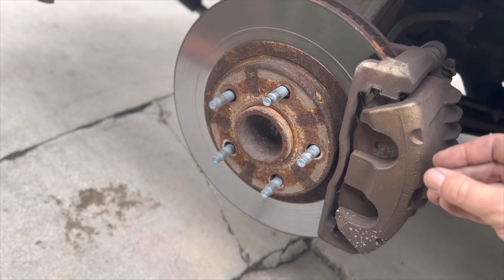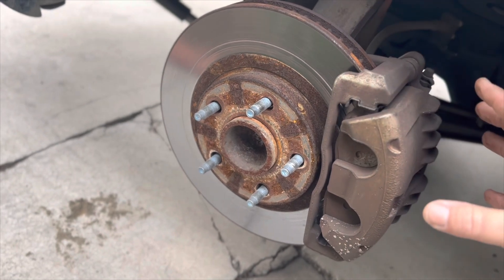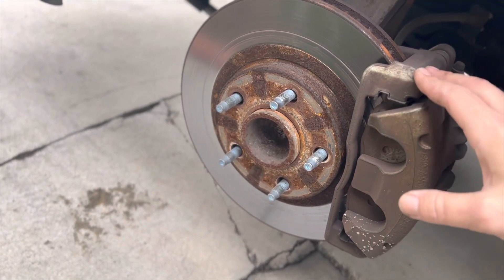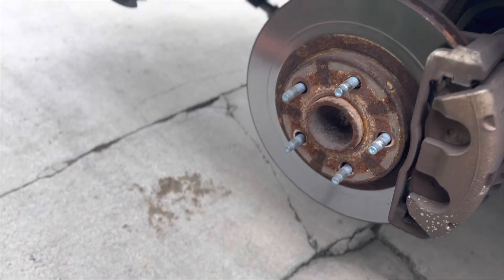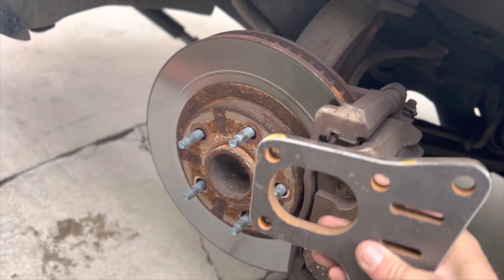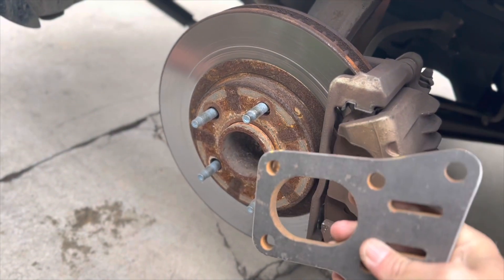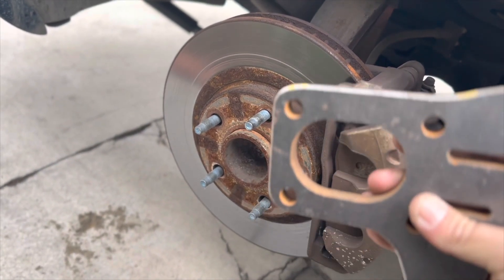The Corvette comes with slightly larger rotors, and their calipers are placed further out to accommodate that. What our kit does is allow this bracket to bolt on so the caliper drops down slightly from where it currently sits but extends out further to use the Corvette rotor. Let me take you to the other side of the car and show you what that looks like.